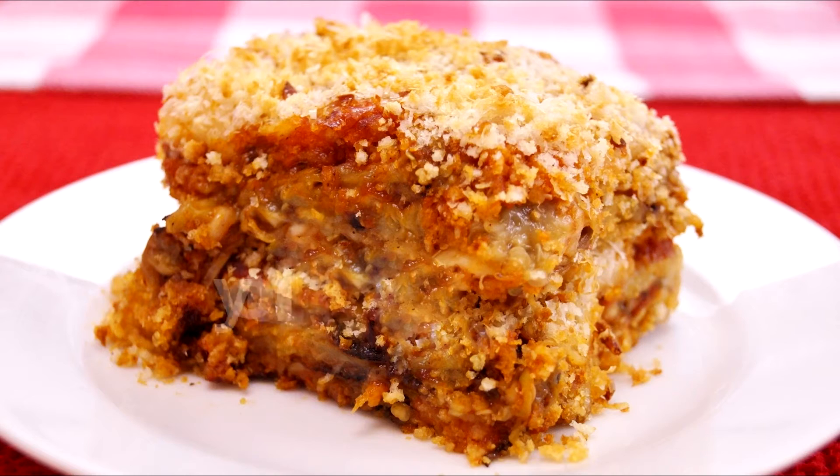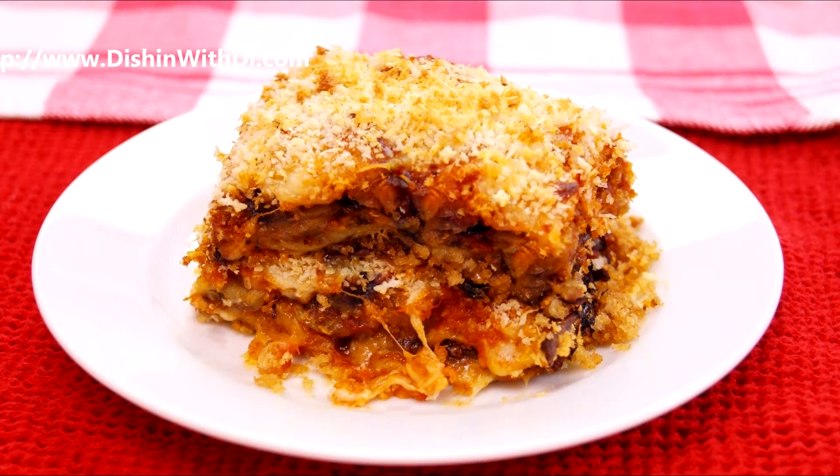Hi, I'm Diane Cometa and today on Dishin' with Di, I'm going to show you how to make grilled eggplant parmesan. This is a healthy version of the traditional, and you don't have to heat up your oven — you can just go right outside and use your grill. So let's get started today on Dishin' with Di.